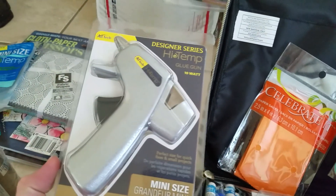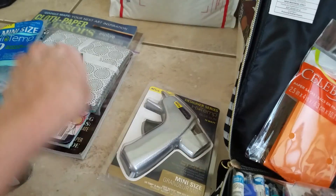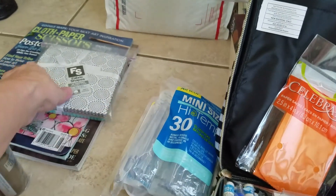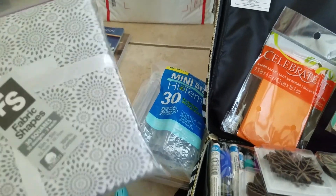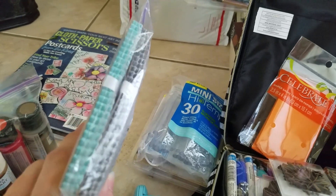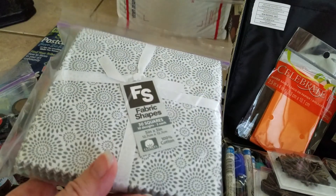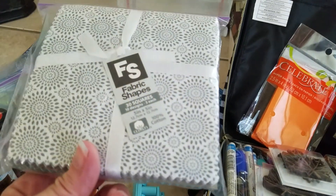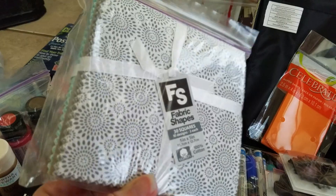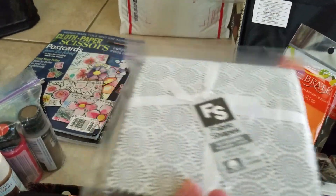I have a glue gun — a tiny one. I like the size, and I bought it along with the glue sticks because I can't find mine and the one I've been using isn't working really well. These were from Joann's: I bought some fabric squares in teal and a really pretty silver or gray tone. The patterns are so pretty — I don't know why I'm a fool for getting these, but I love them.